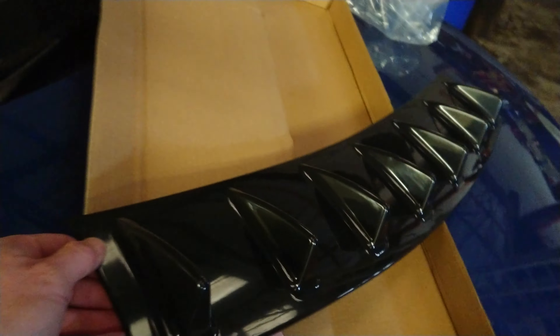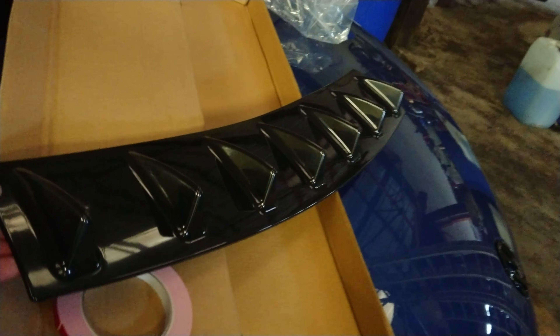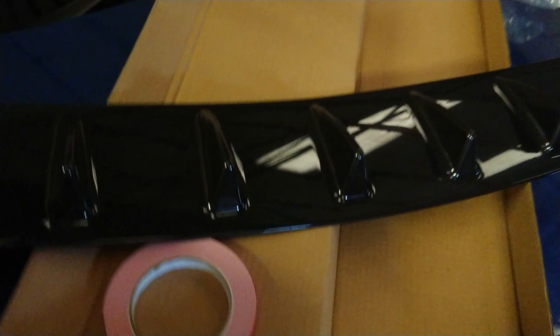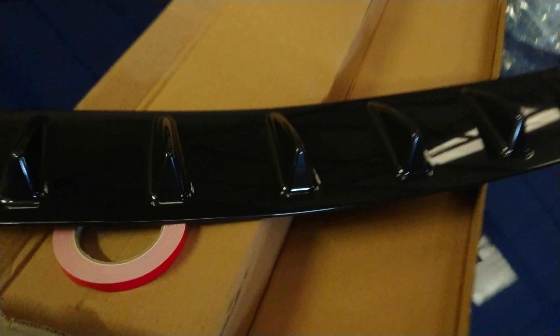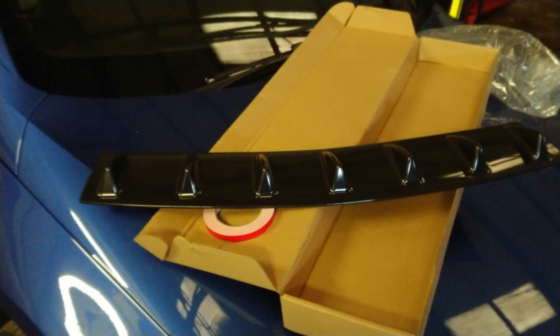I'm quite impressed with that. In case you don't know what it is, it's our rear diffuser. It goes under the rear bumper. That looks seven little fins on it, and a roll of tape to stick it on.